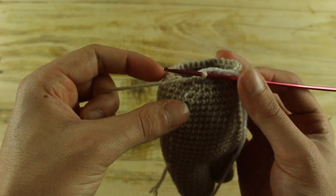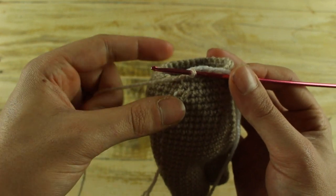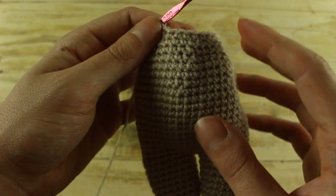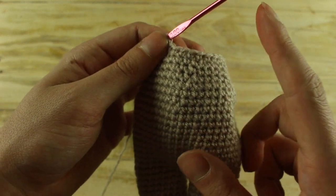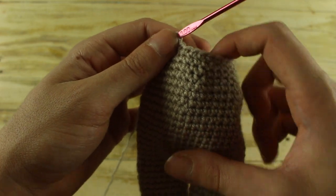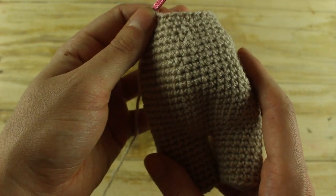In the next round make 3 single crochet and 1 decrease until the end for a total of 24 single crochet. In the next round make 1 single crochet in each stitch until the end, then make 1 slip stitch in the next stitch and stuff your work.